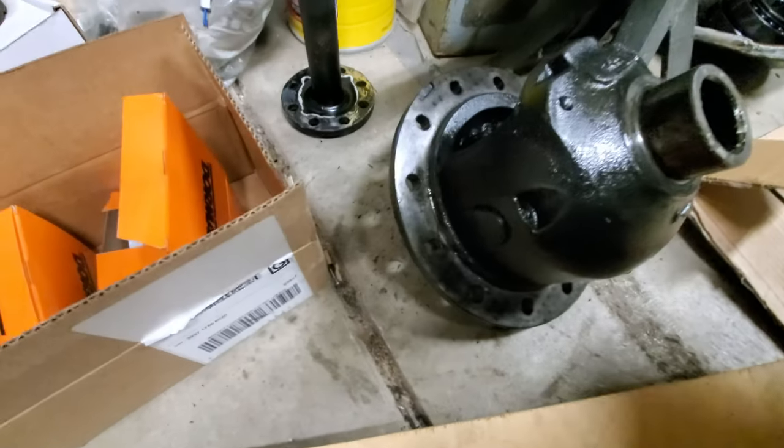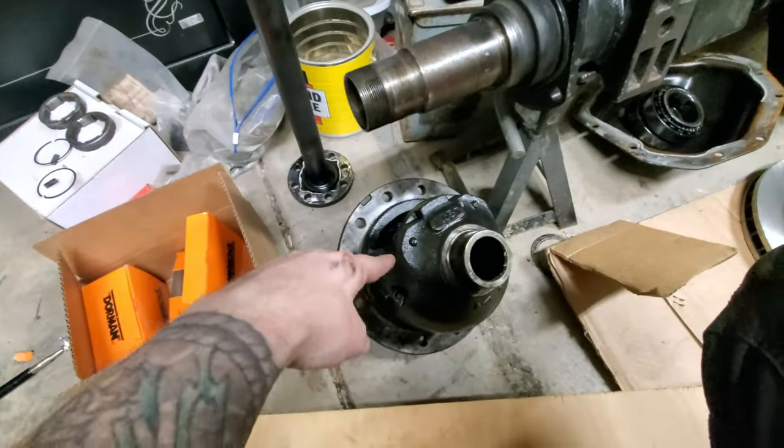I was able to find a Lug Nut 4x4 kit used on Craigslist - went and picked those up, got a really good deal, basically half price because the guy wasn't building his 70 anymore. So now we have some big old discs to put on these hubs. We've got some brackets, some brake lines, and now we just need to put it all together. Big old carrier out of there - that's the stock open one.